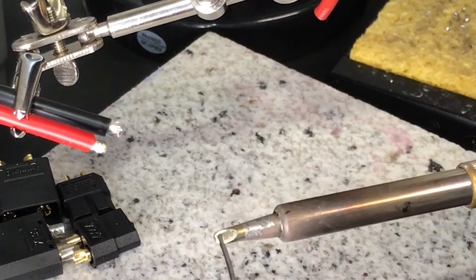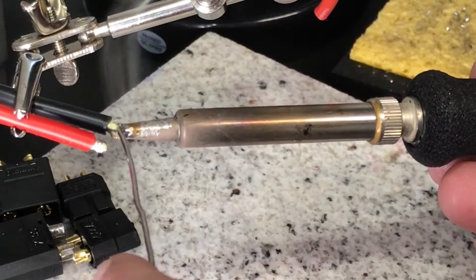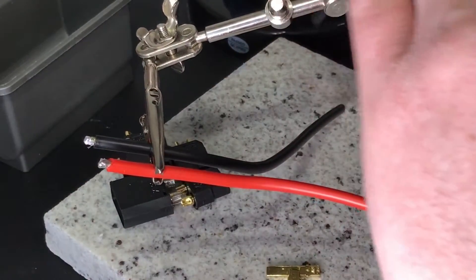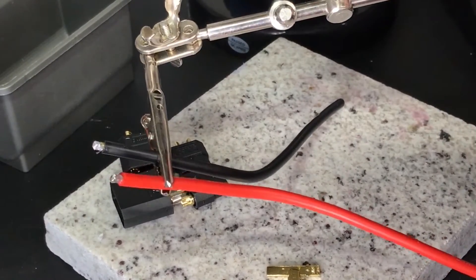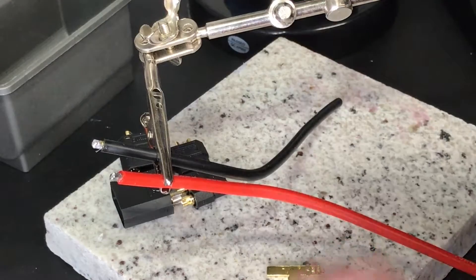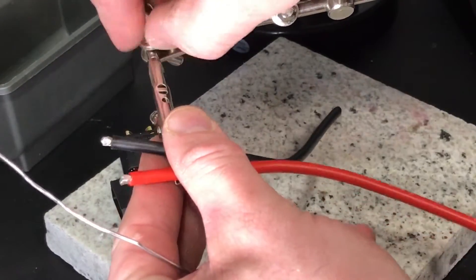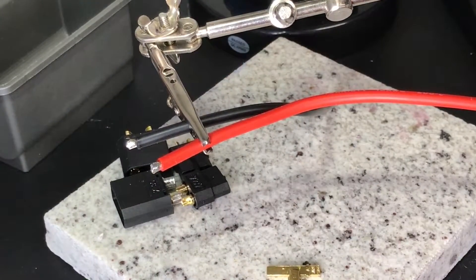When I clean the tip again, it will transfer heat properly and you'll see the solder just go right on there. I set my wires horizontal because when the solder melts I do not want it dripping down inside the jacket of the wire. You want to use enough solder to cover the wire, however you still want to be able to see the texture of the strand.